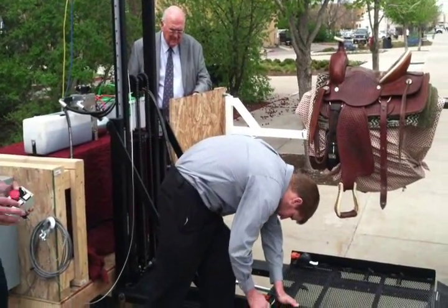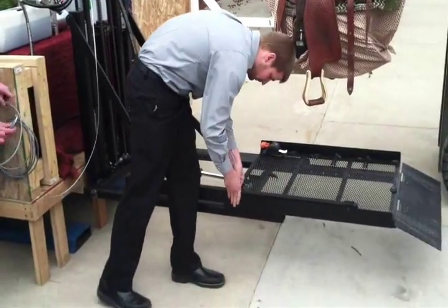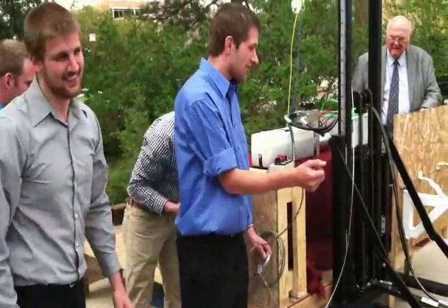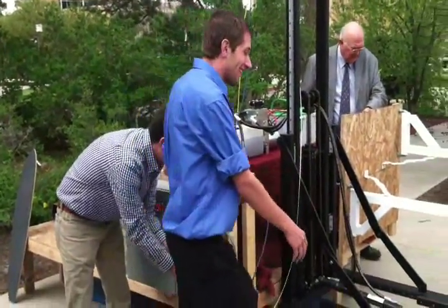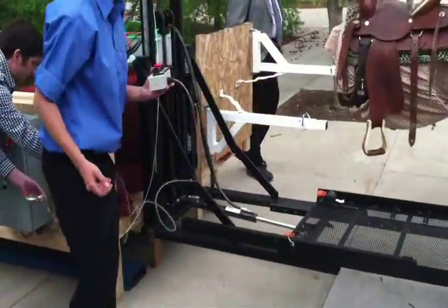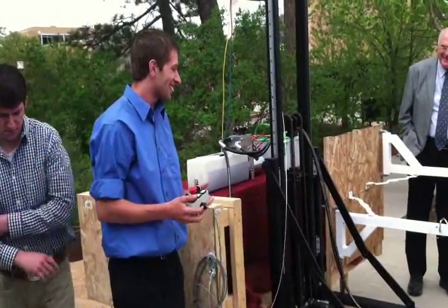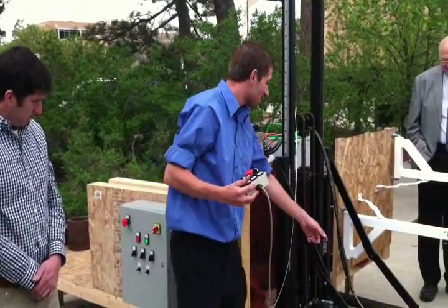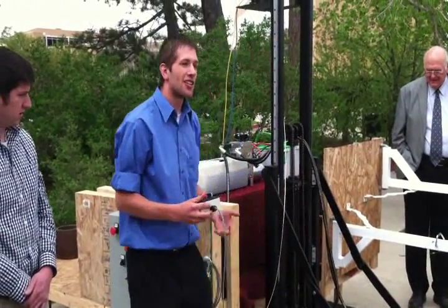So after the horse restraints are pulled out, the handle is lifted up, and the safety restraints are holding the rider, they can operate the system. This system operates using two hydraulic cylinders — the in-and-out cylinder, which we had to make slower in testing, and the vertical cylinder.